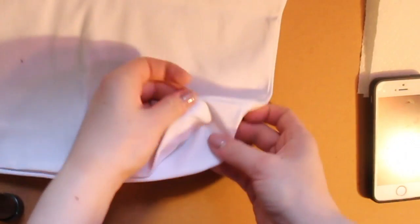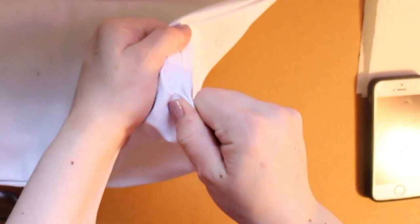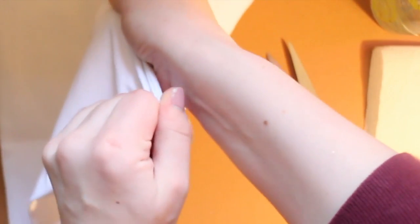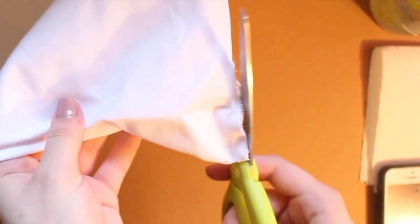If your tote bag doesn't have these curved edges, that's fine, but if it does, you're gonna take them out. Mine wouldn't just pull off, so I had to make a little incision and then pull it off, as I'm doing in the video. Then I cleaned up the edges with scissors and did so on the other side. This does make holes in your bag, but I'll show you how to get rid of that later.